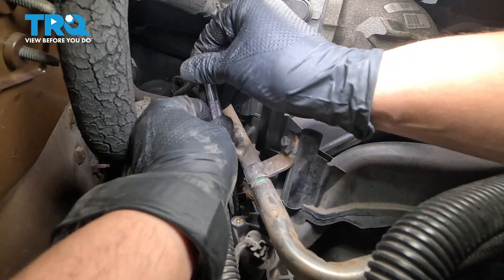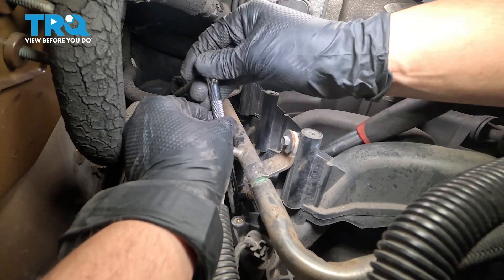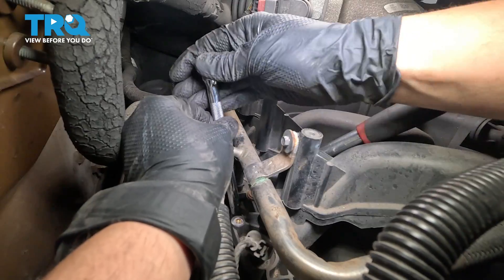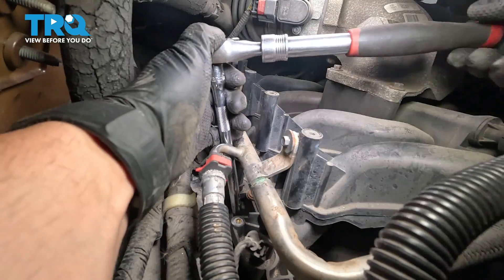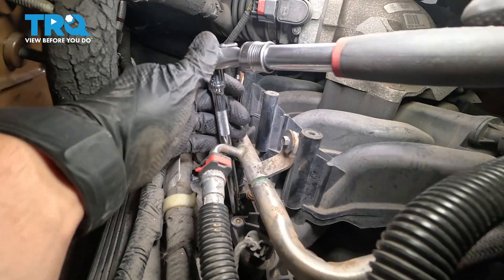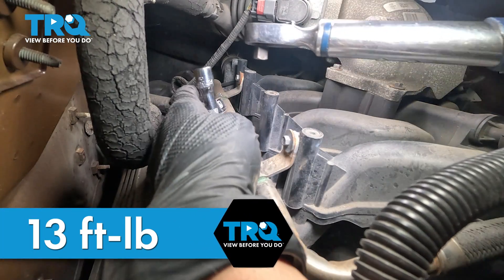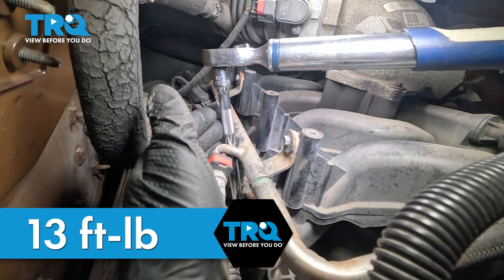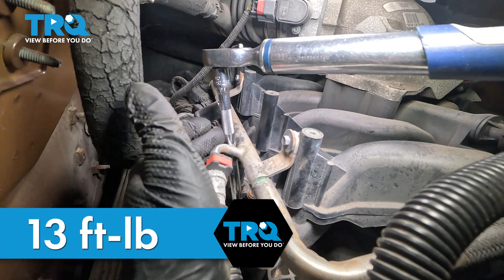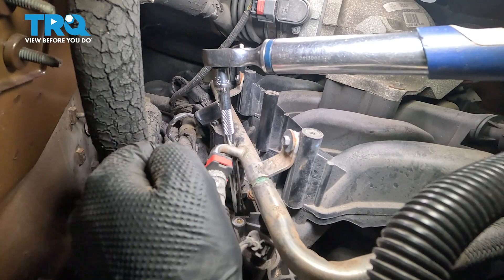Now thread the spark plug in just by hand to make sure it's not cross-threading. Don't put any grease or anti-seize on the threads of the spark plug — it should already have an anti-corrosive coating from the factory. Bottom out the spark plug, then torque the spark plugs, if you're able to, to 13 foot-pounds. If your torque wrench does not fit in here, just do your best to get them nice and snug once they bottom out. At most, an eighth of a turn is all it takes.